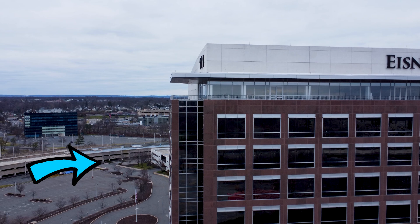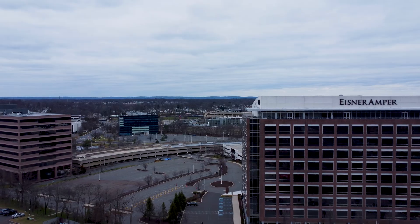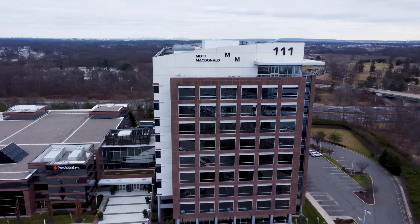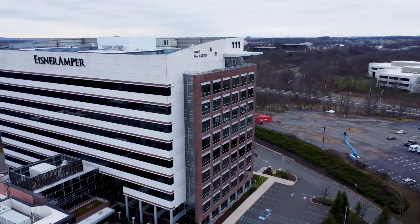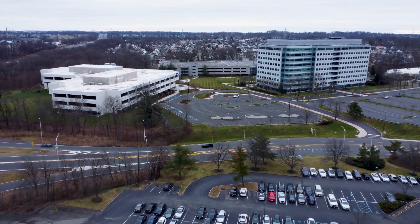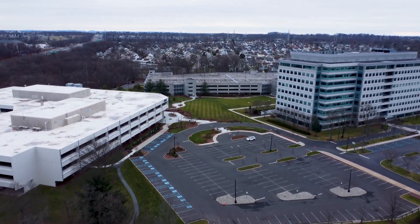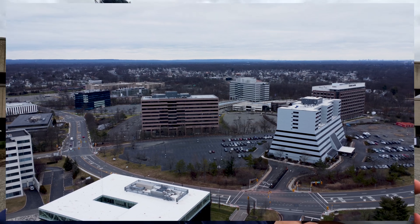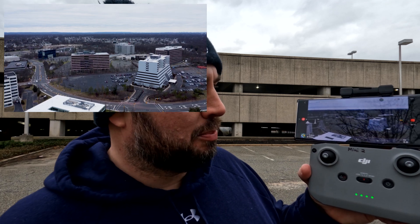Down here is where the cheap drone lost its signal. If I lose signal even farther away, or just want it to come home, I press this button and it flies itself home. While it does that — you're going to see it from the drone's view — I really think cheaper drones are basically just manufactured e-waste. They're not worth your time or money. They don't provide any good experience, they crash easier, and they're just a bad time.